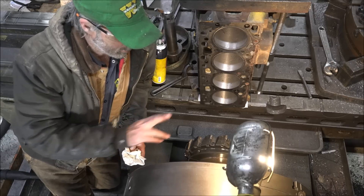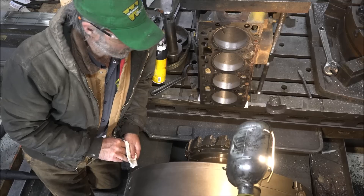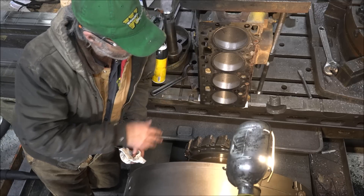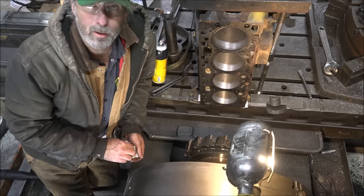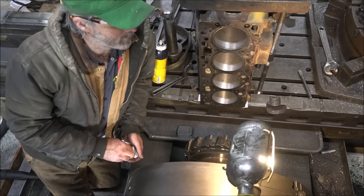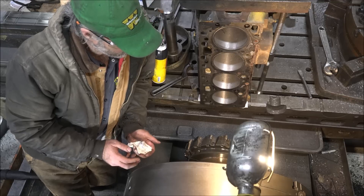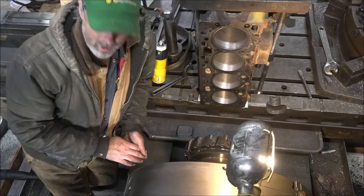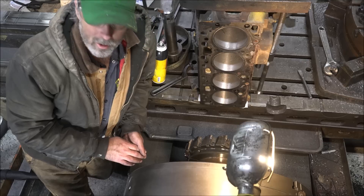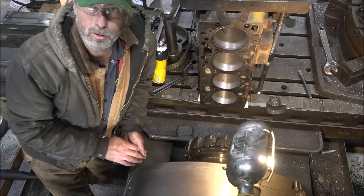Now I'm just going to take my face mill here and run it over this head and get the warp out of this block. I know it's got at least 5 thousandths; it's going to have to come off — maybe a little more than that even to get it cleaned up. Just have to see how it goes. But once I get that done it should be time to throw this thing in the power washer, get it cleaned up, bolt it up, and it'll be ready to go.